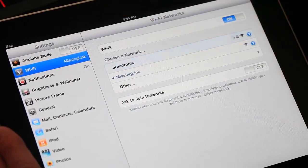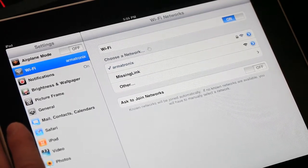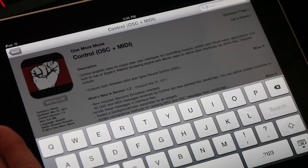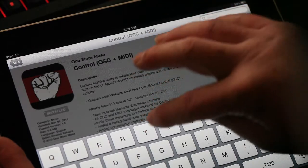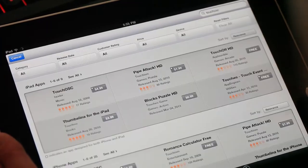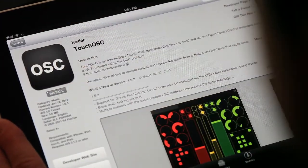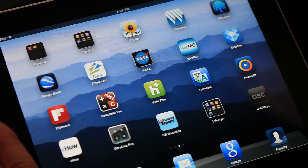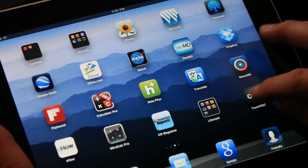Now, reconnect to your regular network so you can access the app store. I'm going to show you how to set up the TouchOSC app with the missing link. Other apps will work as long as they allow custom OSC addresses — setting them up should be similar. So go to the app store and then type TouchOSC into the search box. Once it's finished installing, open TouchOSC.